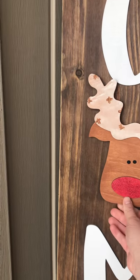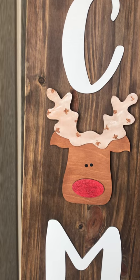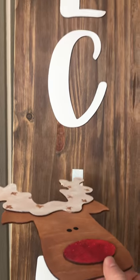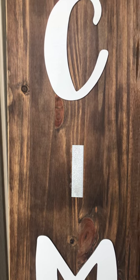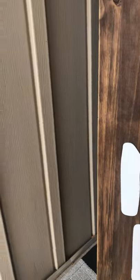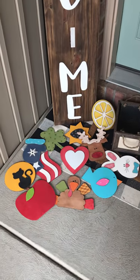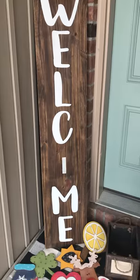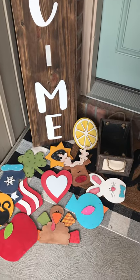The last one for December is a reindeer — Rudolph. You can see the detail here and it also comes with those eyes. I'll pan back and show you the full selection. There are the 12 inserts you'll get. I keep mine in a little box near my front entryway so I can switch them out really easily.